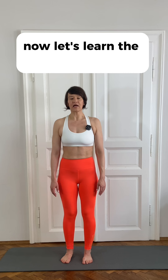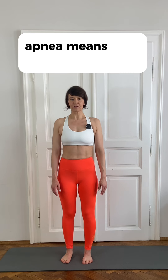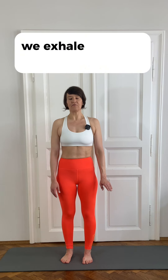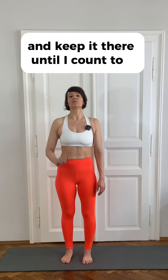Now let's learn the apnea. Apnea means that we stop breathing. In this case, we exhale, we keep the air out, and hold it there until I count to three.